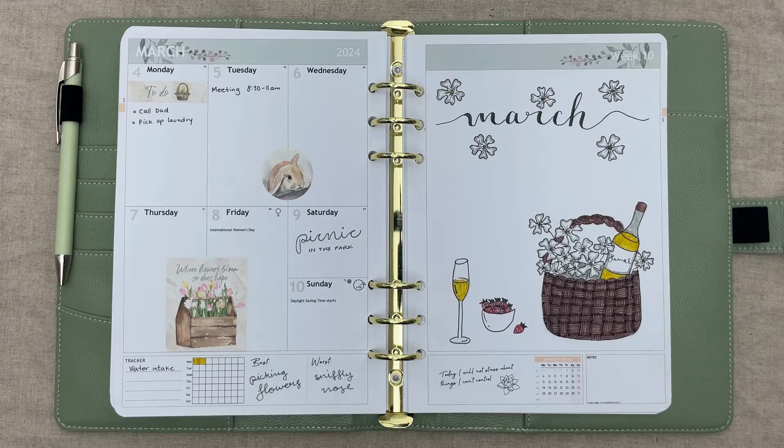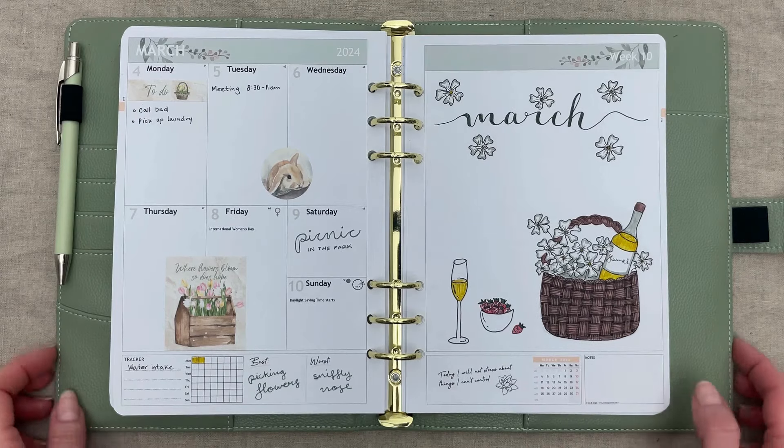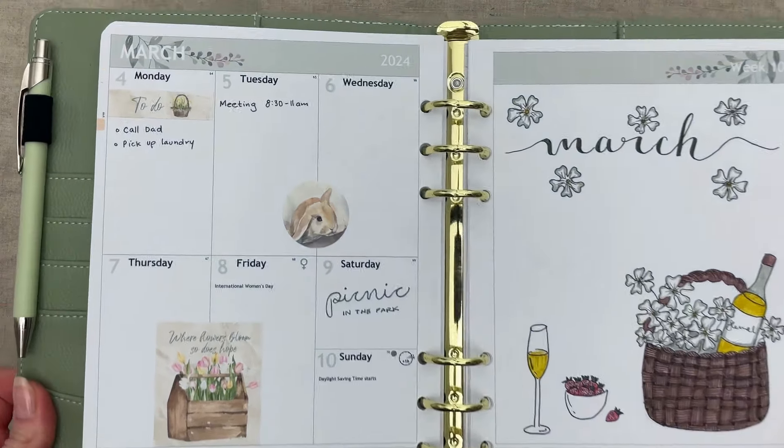So this is how the March spread turned out. Hope you enjoyed this video — please like and subscribe to our channel. We love hearing from you, so please comment if you have questions or suggestions on our products or content in the comments section below. Happy Spring!